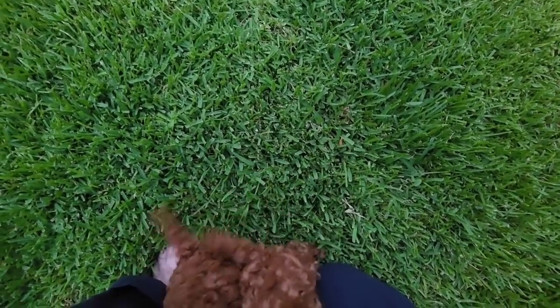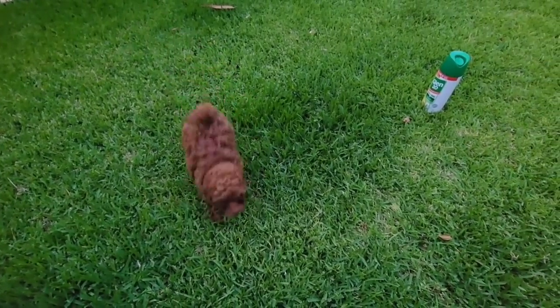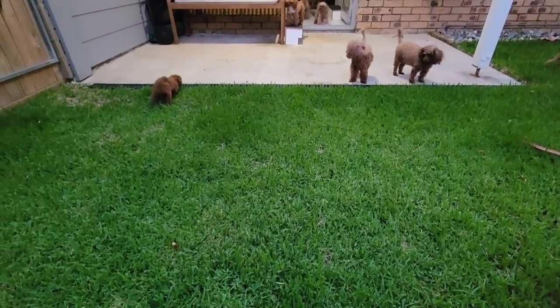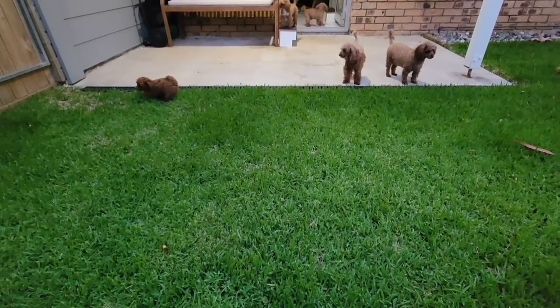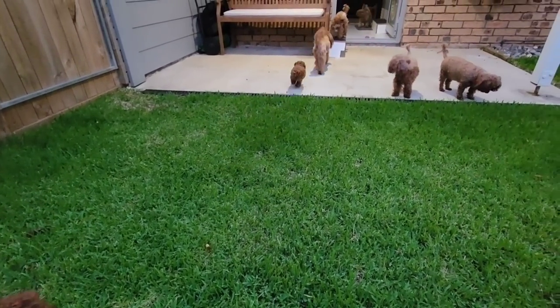You just want cuddles, don't you? I can't pick you both up! Now they're having fun — look at you go. You're going to sleep well tonight.